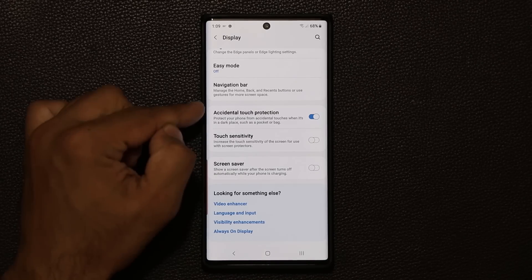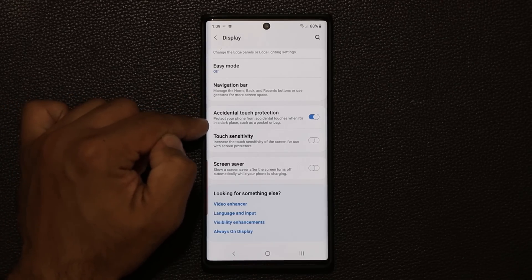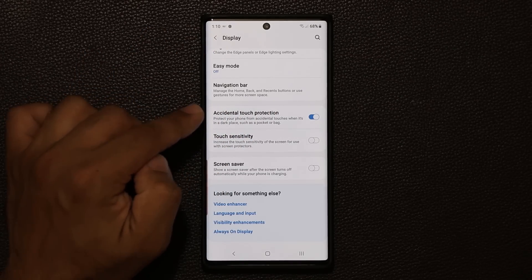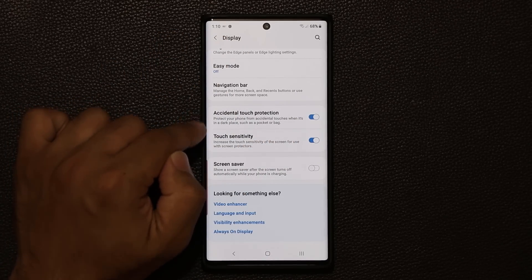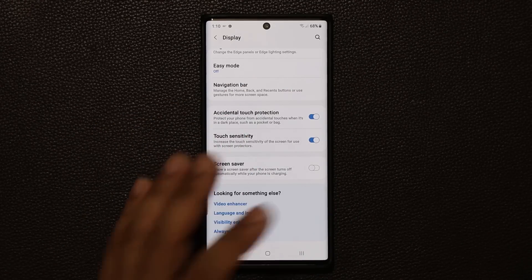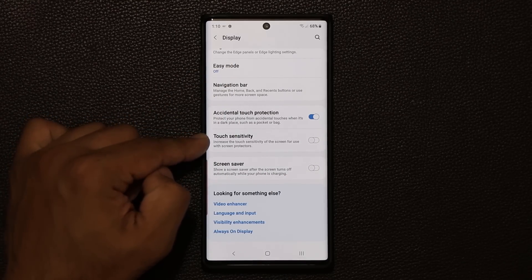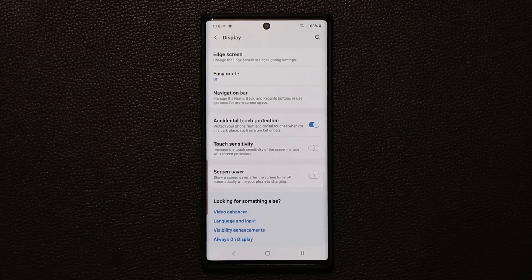Also make sure 'accidental touch protection' is enabled in Display settings. This protects your phone from accidental touches when it's in a dark place such as a pocket or a bag. Note: if you enable touch sensitivity without a screen protector, your pocket's fabric texture can activate the screen. So only enable touch sensitivity if you have a screen protector, and always enable accidental touch protection to prevent the phone from doing unexpected things in your pocket.